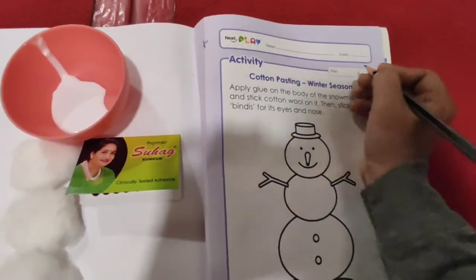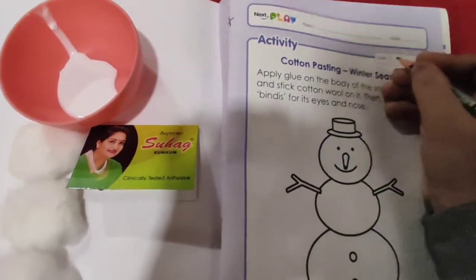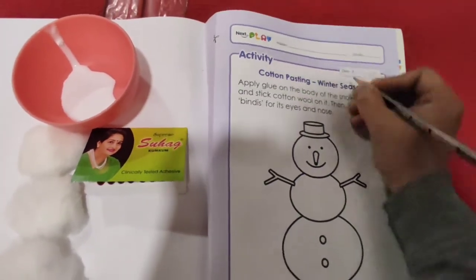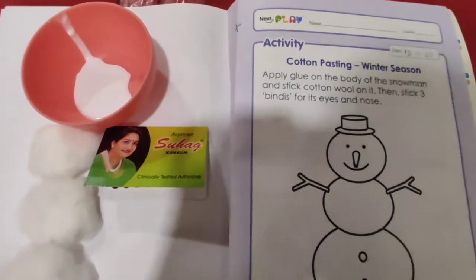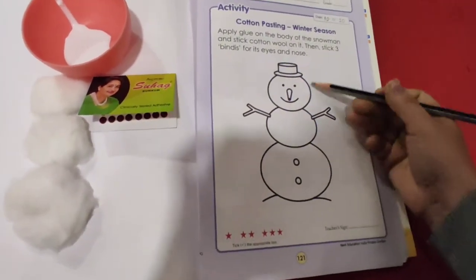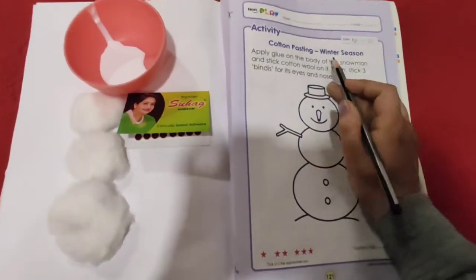So please mention your name over here and the date 10-11-2020. So what you have to do here — which picture is this? This is the picture of a snowman. So this you can find in winter season.